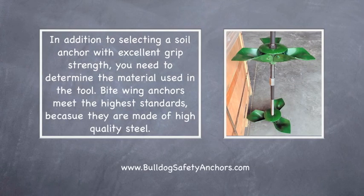In addition to selecting the soil anchor with excellent grip strength, you need to determine the material used in the tool. Bite Wing anchors meet the highest standards because they're made of high quality steel.